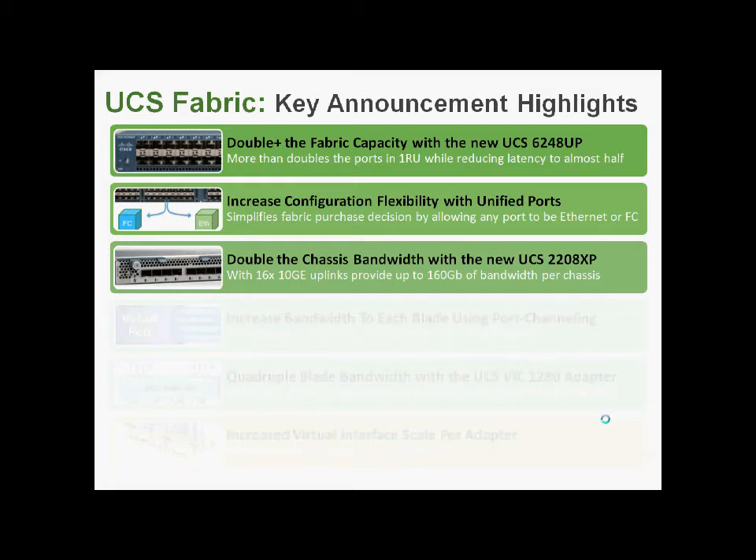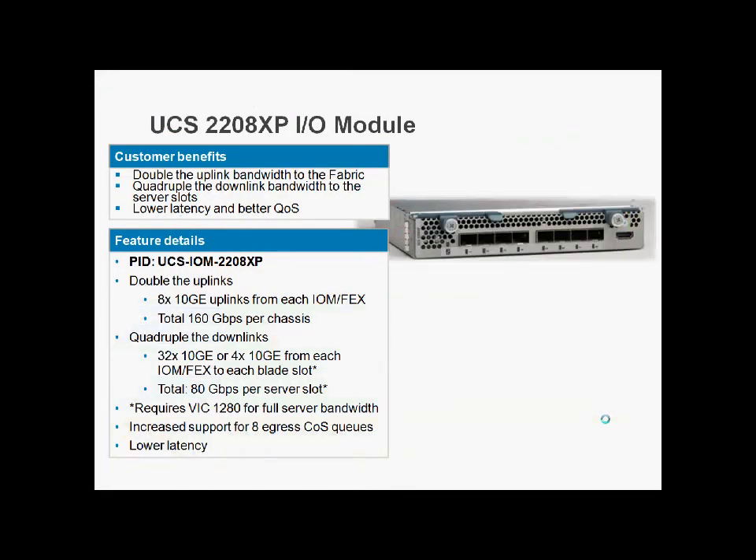We're getting a new Fabric Extender, the 2208XP — eight northbound ports to our Fabric Interconnect, and 32 10GB ports down to our blades. It's similar in concept to the 2232, just in a slightly different package. From this we can actually provide 80GB of throughput per blade: two lots of 40GB, each made up of four lots of 10GB ether-channeled. To get that throughput, you need the new 1280 VIC card.